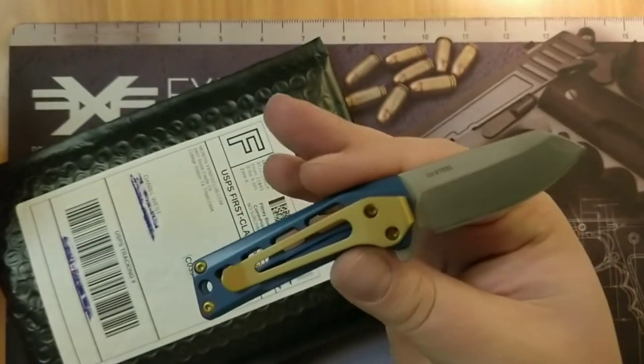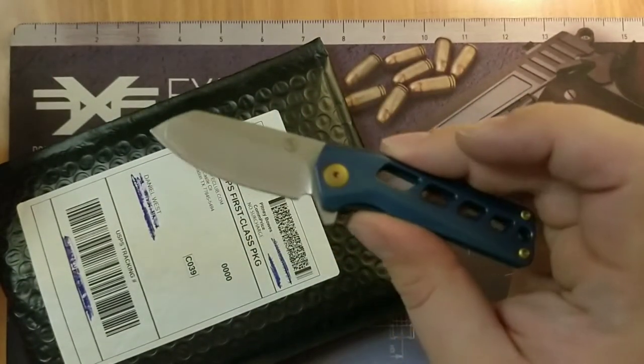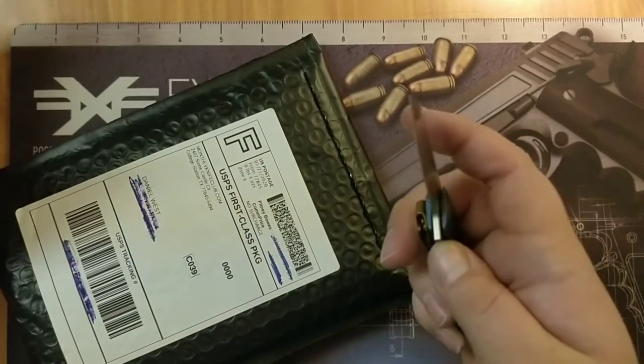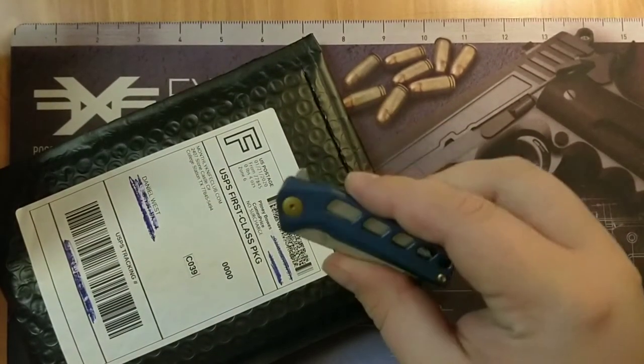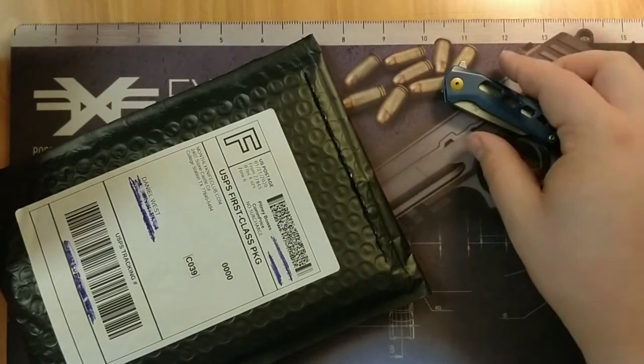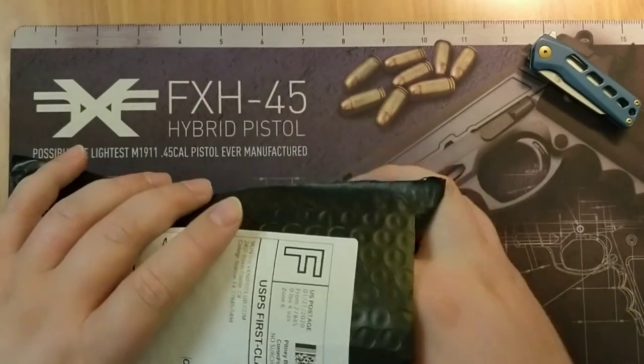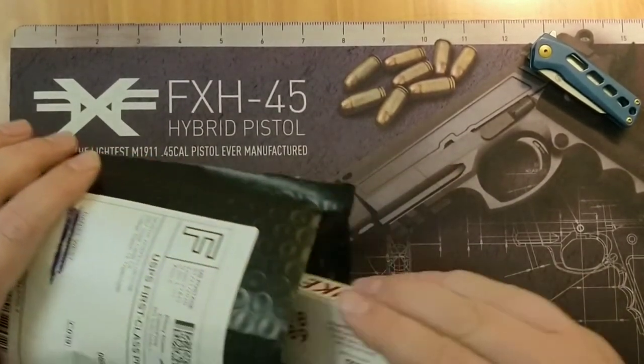I'm not sponsored by the Monthly Knife Club or anything like that — I just think it's a cool way to build your collection. I started off with the starter knife, which was $25 a month, but I actually recommend the standard because the quality knives are way better for just $10 a month more.